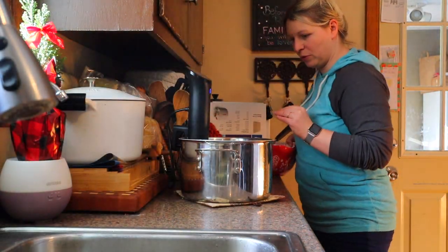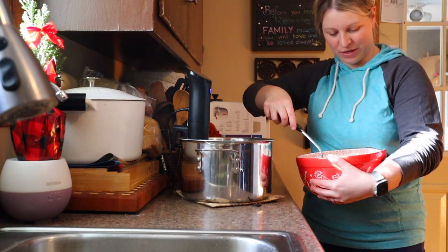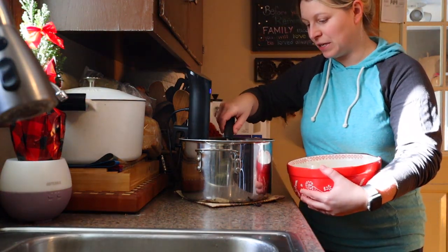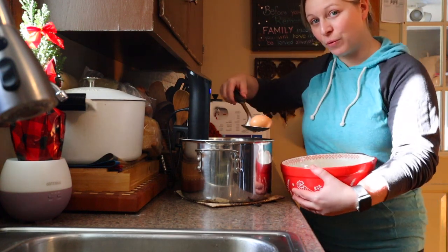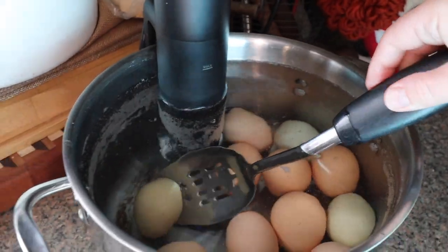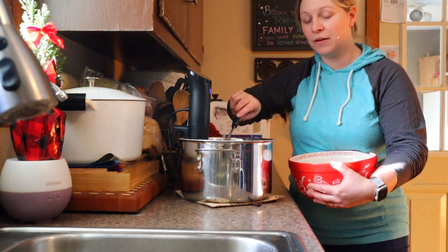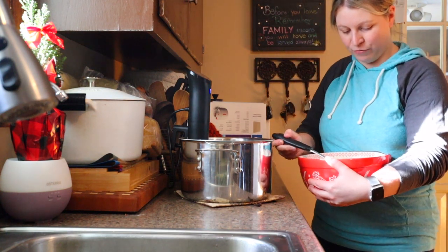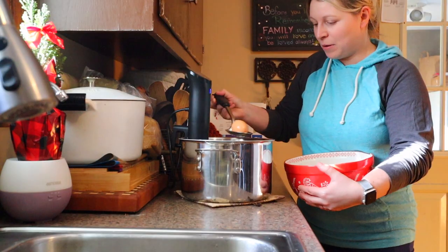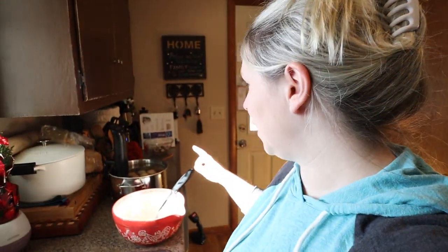My sous vide just beeped to signal it's heated up. The one thing I don't love about my sous vide is that it's just a quiet little beep when it's ready — that's probably my one complaint, but otherwise all good. I'm going to put these eggs in, being gentle not to crack them because I do want to use these eggs. My favorite ways to use a pasteurized egg are making mayonnaise — I made a mayonnaise recipe at the end of our vlog last week — or Matt loves to make a runny dippy egg for toast in the morning.